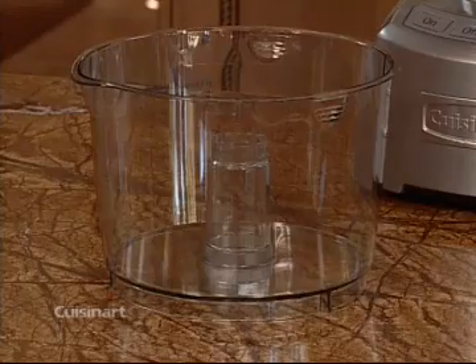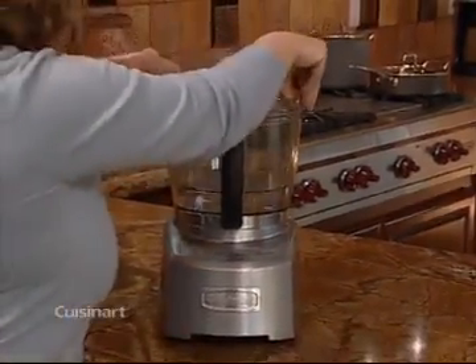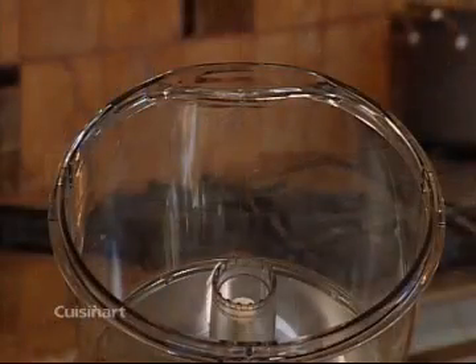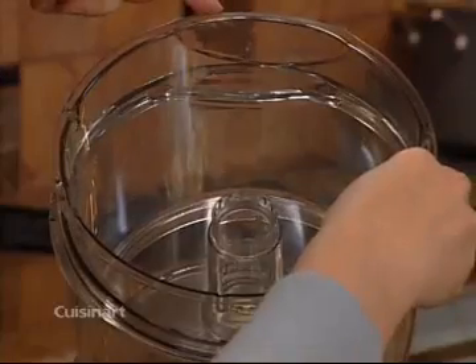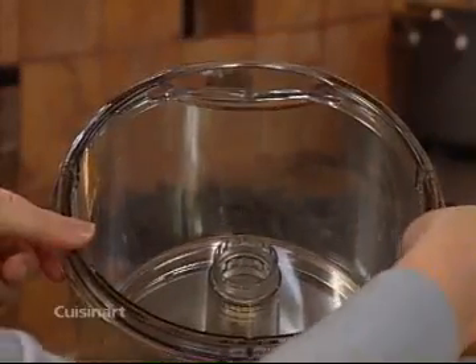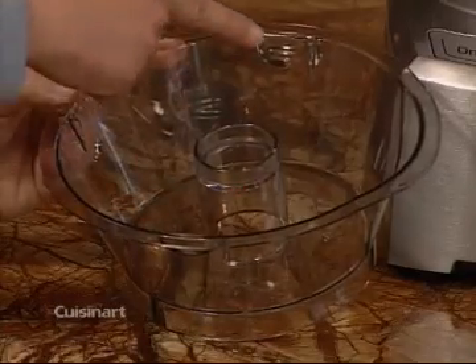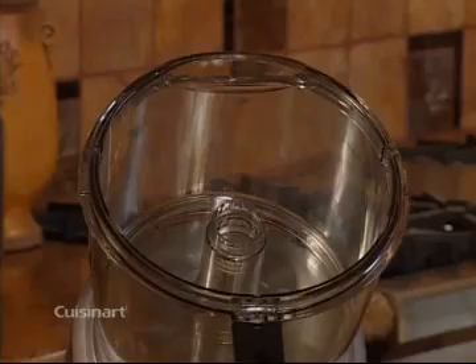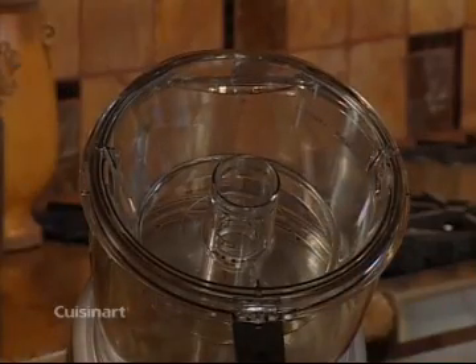To assemble the medium bowl, place your thumbs in the recesses. Then place it inside the large bowl. Be sure to align it so that the pour spout faces the back of the unit. Now push down to lock it into place. The small bowl also has recesses for your thumbs, which allow you to align the small bowl inside the medium bowl, again with the pour spout facing the back of the unit. Note that you can only use the small and medium bowls if they're nested into the large bowl.